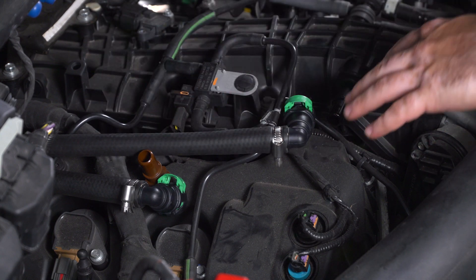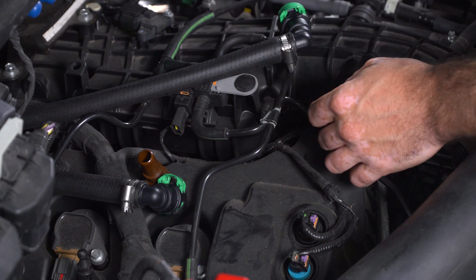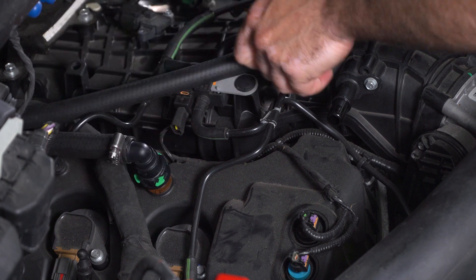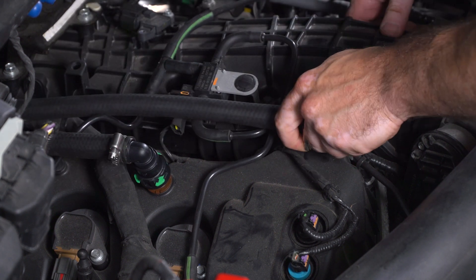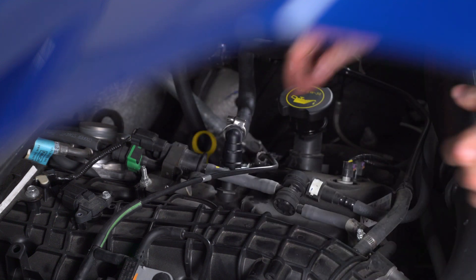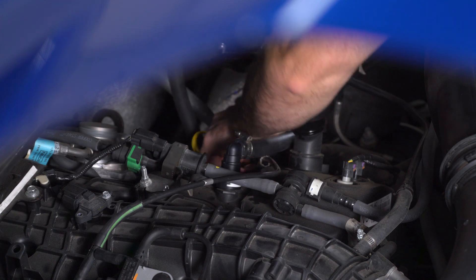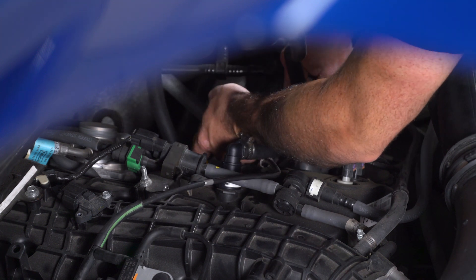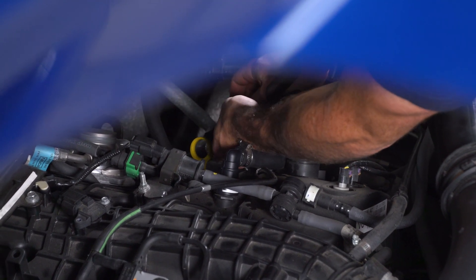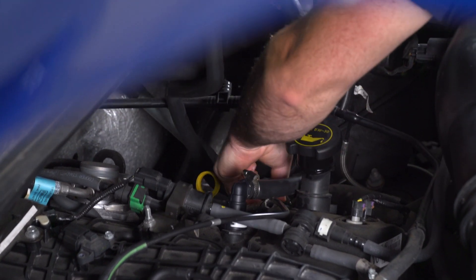We're ready to make our connections at the PCV lines on the engine. Everything is laid out where it wants to go, which is convenient. Push down on the fitting and lock the tab into place on the passenger side, then repeat the same connections on the driver side. For the lower connection, make sure you do not forget to plug in the sensor before making the connection on the PCV fitting and locking the tab into place.